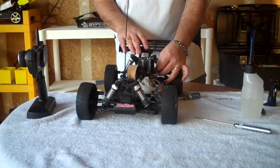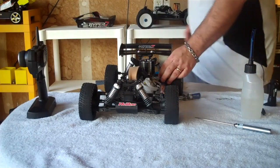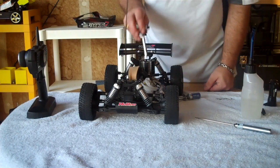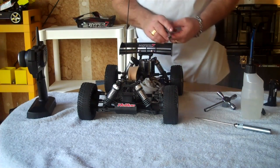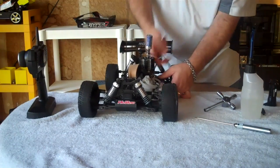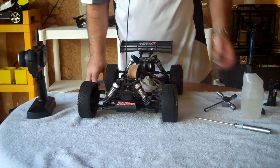Let's begin troubleshooting. The very first thing I noticed was that the pull start didn't have much friction — it was very easy to pull. That tells me I'm losing a little bit of compression. I'm going to check the glow plug and make sure it's tight inside the cooling head sink, because the tighter it is the harder this is going to be to pull.